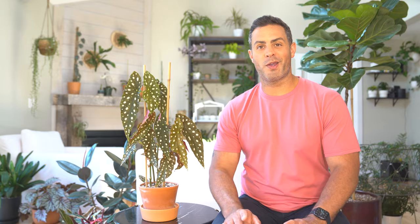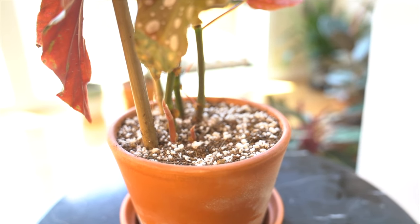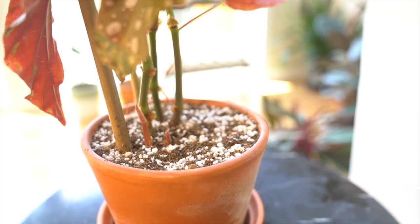Fertilization is a good idea as well — I use a diluted well-balanced liquid fertilizer in the summer or growing season. Check out the new growth I have on my cane begonia. You will start to see some new canes sprout from the base of the pot, which is amazing, as well as new foliage at the top of your existing canes — I'll be sure to throw in some footage of that.